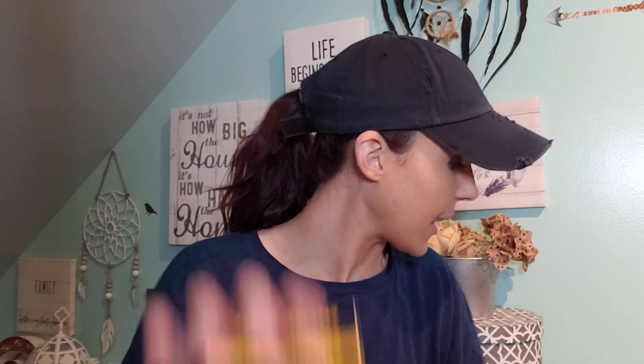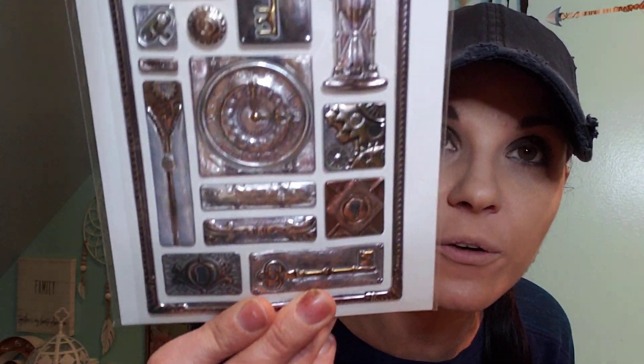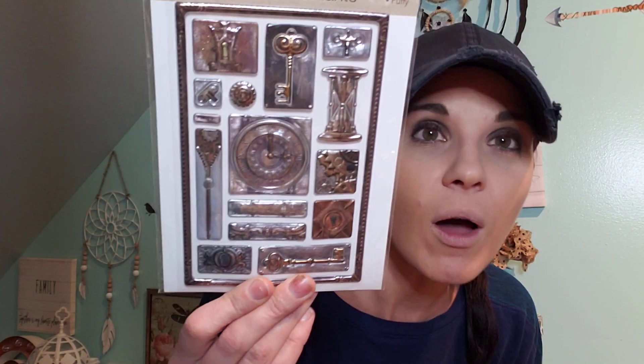I picked up some Transformer band-aids and some tags. They have a new circle style now, so I picked up several. I have a huge project coming up — a room transformation I can't wait to share. I also grabbed stickers. I don't need more stickers, but these have vintage clocks and keys, which I love. And I found a travel-themed one too, which is really cool.